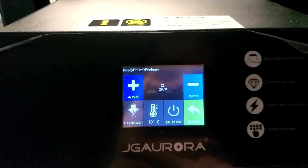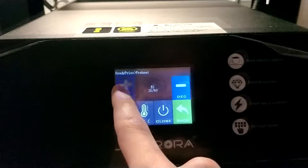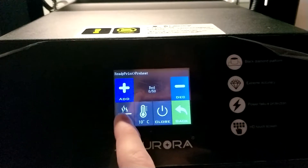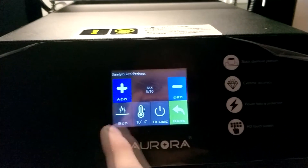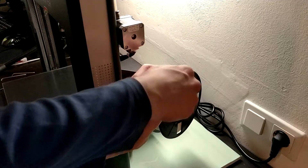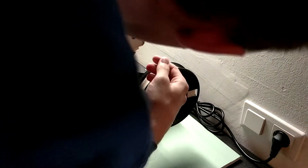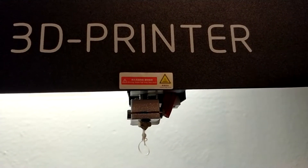Now it's time to preheat the printer and feed the filament. Click on heat in the main menu and choose a proper temperature for both the hotend and the heated bed. For PLA this is around 200 degrees Celsius for the nozzle and about 60 degrees Celsius for the heated bed. Hidden inside the set menu there is a change filament option. Click it and wait for the nozzle to fully heat up. Then put filament into the feeding hole and click in — the filament feeds automatically. Same goes for unloading, which is very convenient.